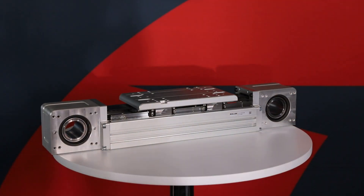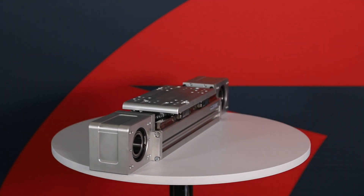And this is our rSmart series linear actuator. It's very similar to the eSmart but features a second linear rail and additional slider blocks for greater load capacity.